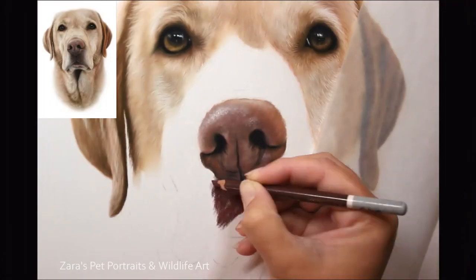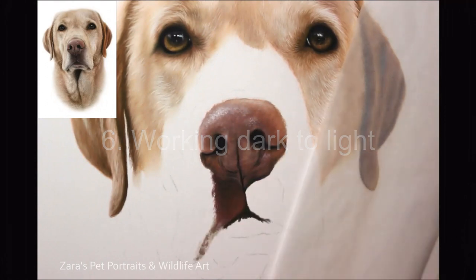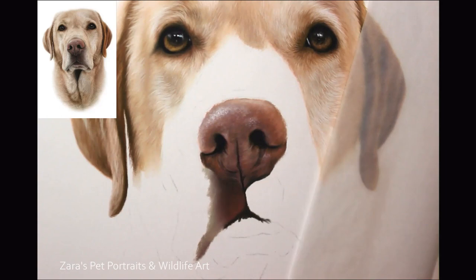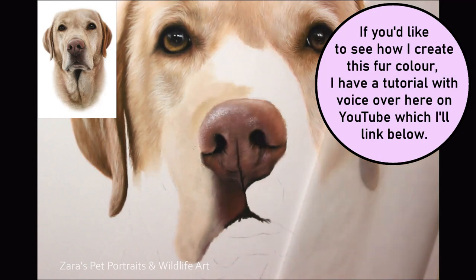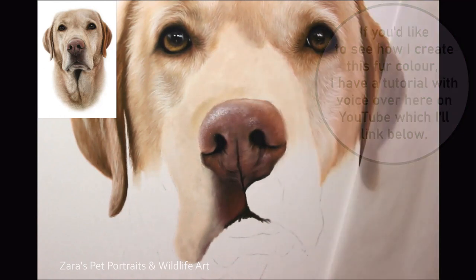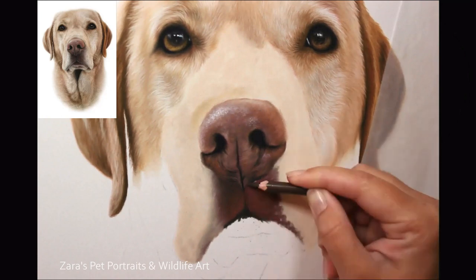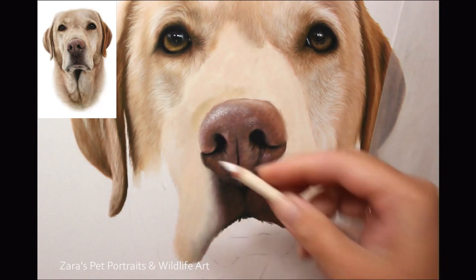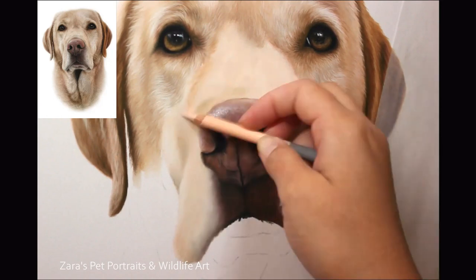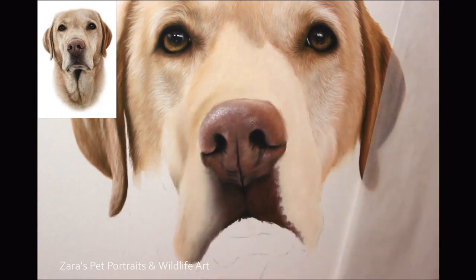Last up is tip six, and that's working from dark to light. I've chosen this yellow Labrador as the example because this is the exception to the rule. With art, there is no set rule for anything — there is always going to be one case where you need to use a slightly different approach. When you're working with pastels, you have the lovely luxury of being able to layer your lights on top of your darks. So for most of the time, I will be working from dark to light — putting down a darker base layer and building up my lighter details with additional layers.